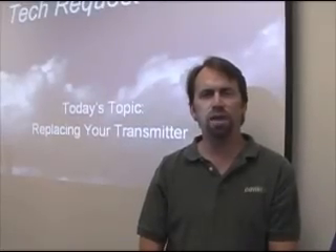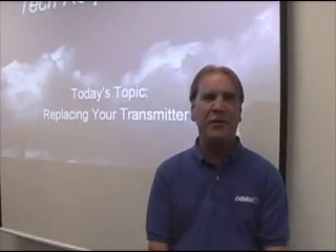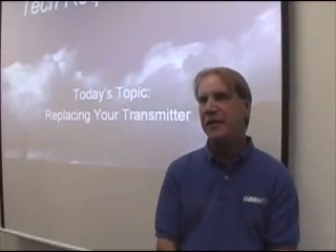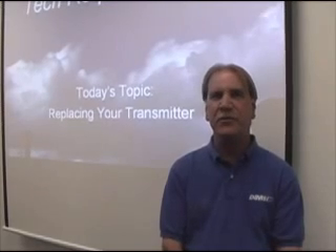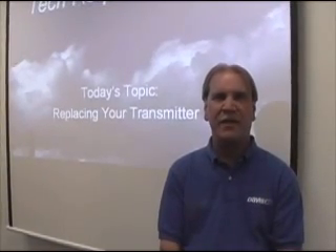Hello, I'm Brett Lane, Tech Support Manager here at Davis Instruments. And I'm Tom Raymond, also of Technical Support. Today we're going to show you how to change out the transmitter board of your Wireless Vantage Pro 2.